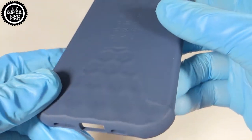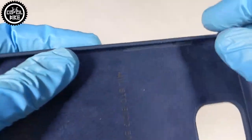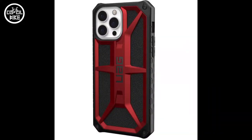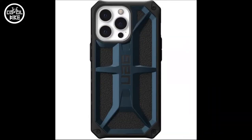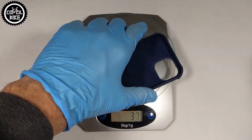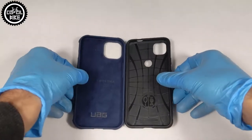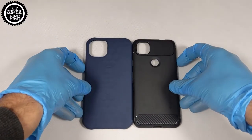I was thinking for a long time about which cover to choose because most of the UAG models are very bulky. I decided to take the Standard Issue because it's made of silicone, which makes it quite light and better held in hand. Here for comparison is the Spigen cover for Pixel 4a, which has a 5.8-inch display, not 6.1 like the iPhone.